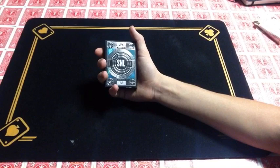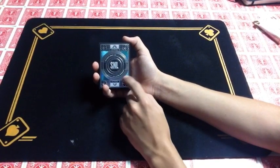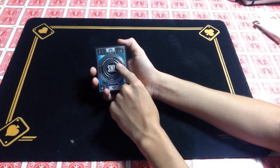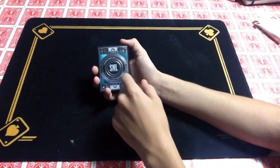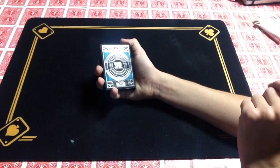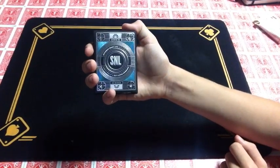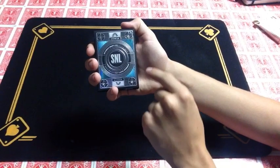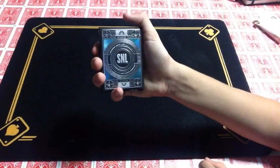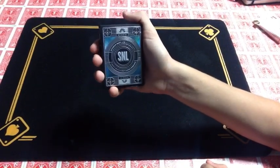So these are the SNL playing cards from Theory 11. The front of the tuck box has a nice circle around it with SNL right in the center, and it says Saturday Night Live playing cards across the top. On the outside of the circle it is two-way, with Studio 8H across the top and the NBC logo there. Then it has spades, diamonds, clubs, and hearts in those corners with these nice glistening metallic blue lines going outward from the circle.